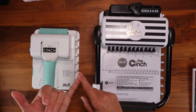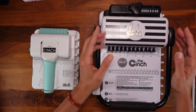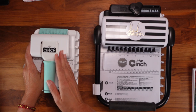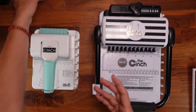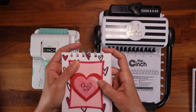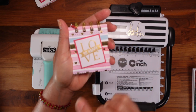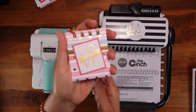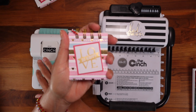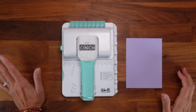The number of holes punched per session: the regular sized cinch punches 12 holes at once, and the mini cinch punches six - that's why you have to punch so many more times with the smaller one. Six holes - what does that look like? Looking at my little one here, I only have four holes, and I'll show you how to achieve that right now. It won't be very detailed since I already have a video on it - link below - but let's punch something with the mini cinch.